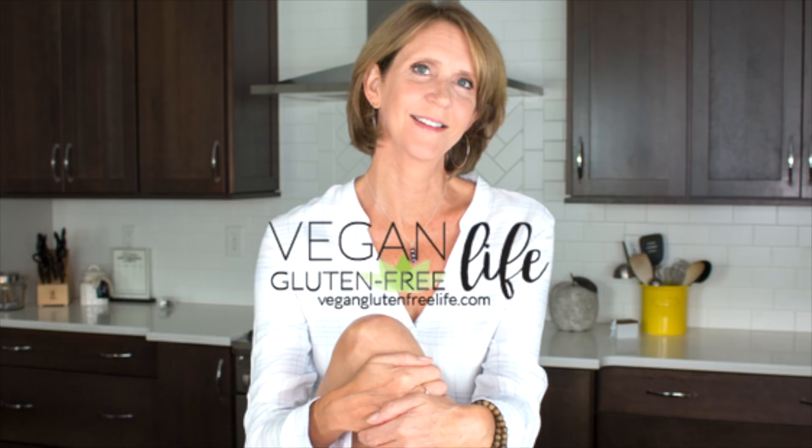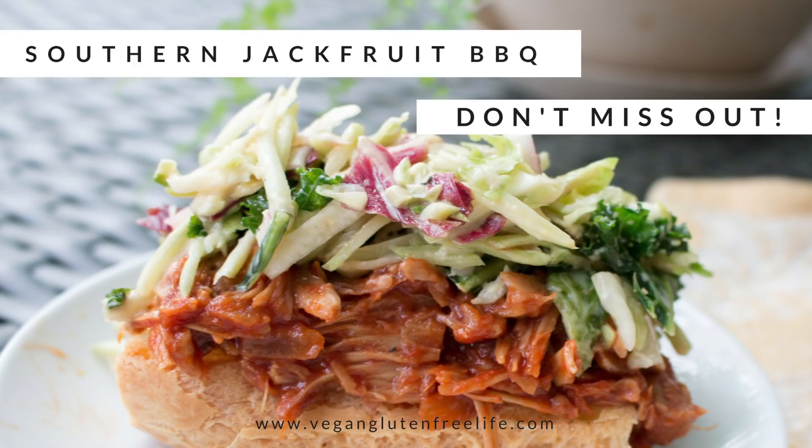Hey, welcome back. Karen here with Vegan Gluten Free Life. Today's recipe video is my version of a southern barbecue sandwich made with jackfruit.